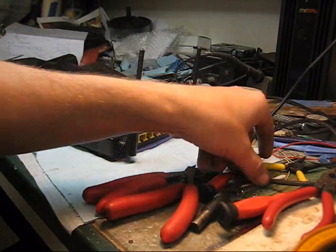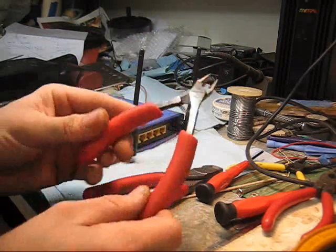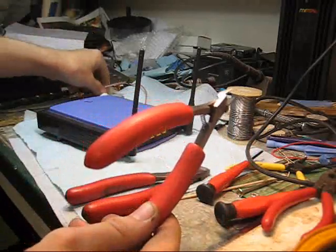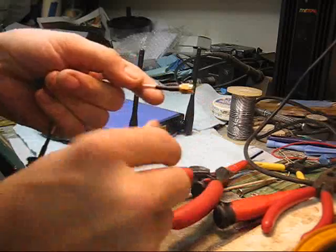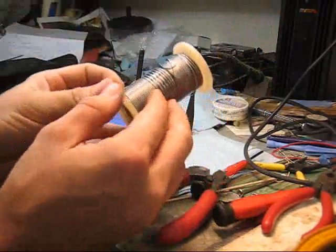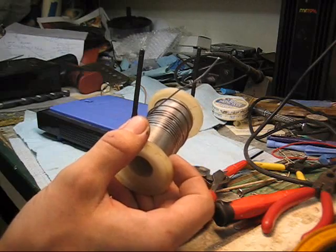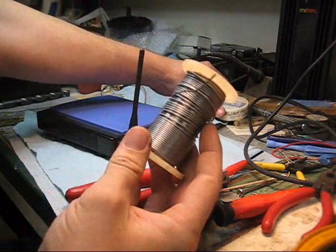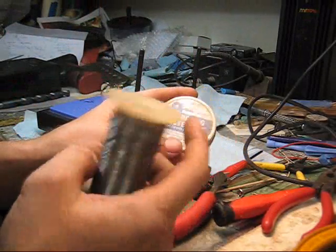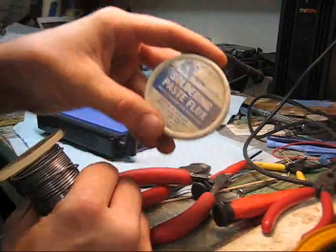Now I want to talk about the tools you're going to need for this project. First of all, you're going to want a really good pair of dykes — a couple of different sizes would be good, because we're going to have to trim the end of this down to make it work. You'll also want some really good solder; a 60-40 blend is usually what I use. It's a tin and lead mixture. This has some rosin already in the core, but if you don't have really good solder, I recommend using some flux to clean your solder joints.